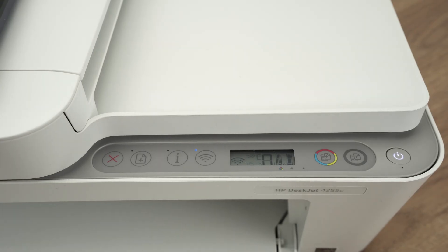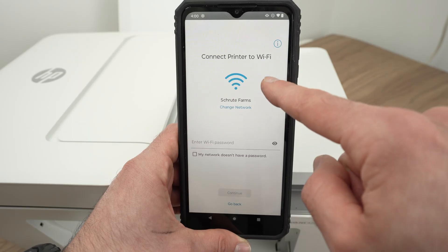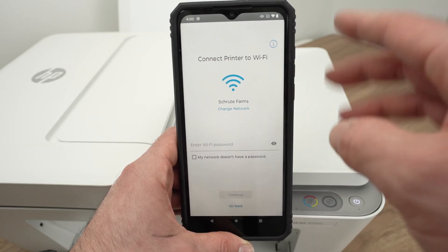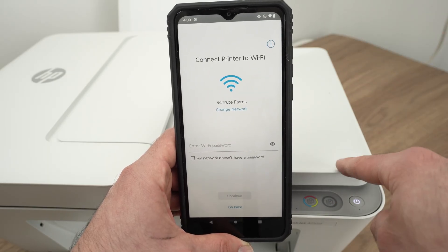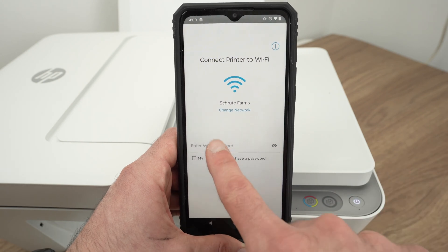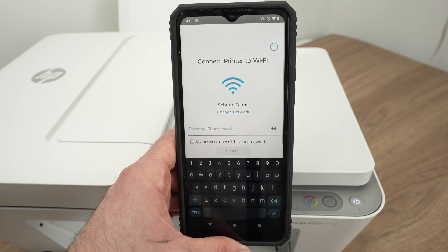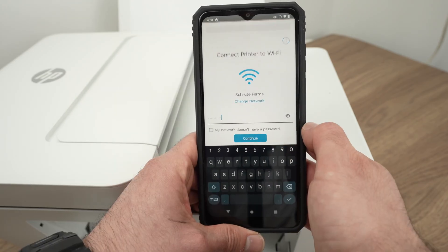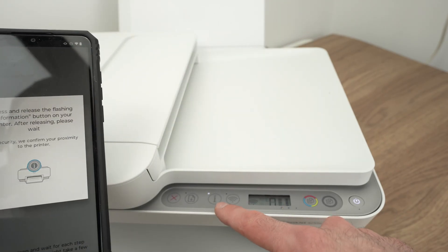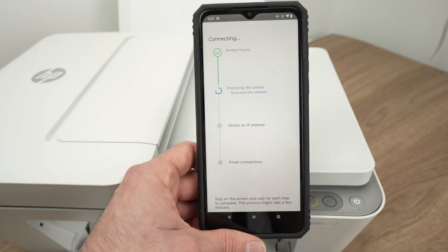Let's go back to the smartphone and press on my printer. It will detect the Wi-Fi network that your smartphone is currently connected to — make sure that this is the network you want your printer connected to. If it's not the same, click on Change Network. Then press over here and type the Wi-Fi password of your Wi-Fi network and press Continue. When you see this appearing on your screen, simply press once on the i button on the printer and the setup will continue on your smartphone.